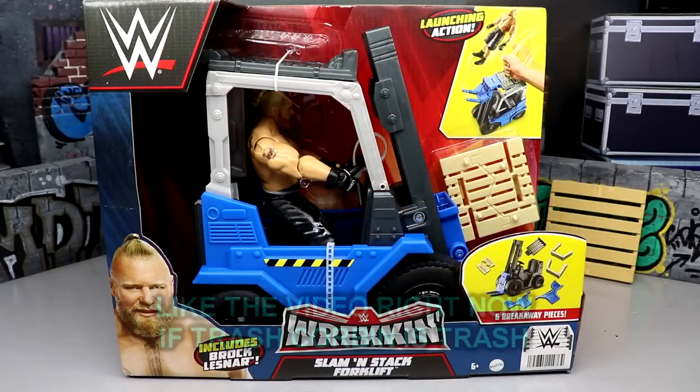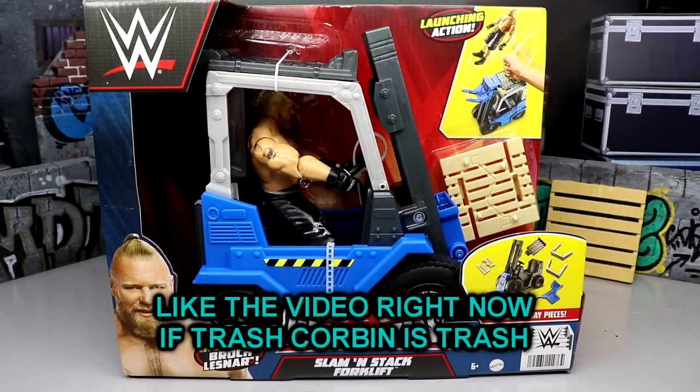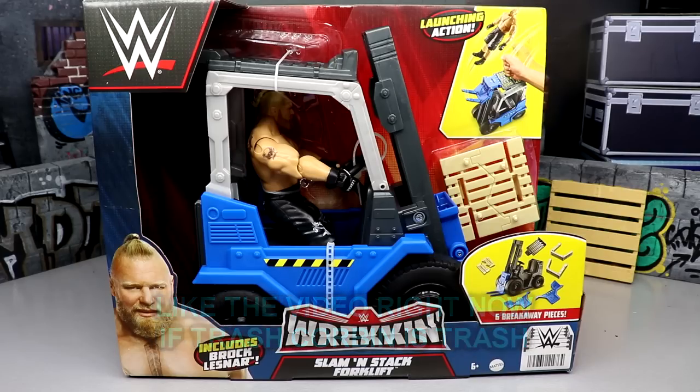Welcome back to another My Name Toys video. Today we're back with a brand new WWE action figure play set - the WWE Mattel Wrecking Slamming Stack Forklift. It features a Brock Lesnar action figure, and I'm really excited for this play set because I love all the wrecking stuff - the car, the four-wheeler, the slam cycle, the big rig wrecking slam mobile. I'm all in on these play sets.